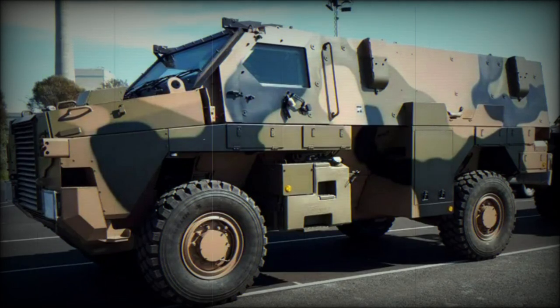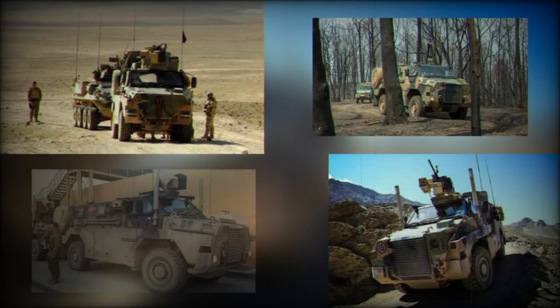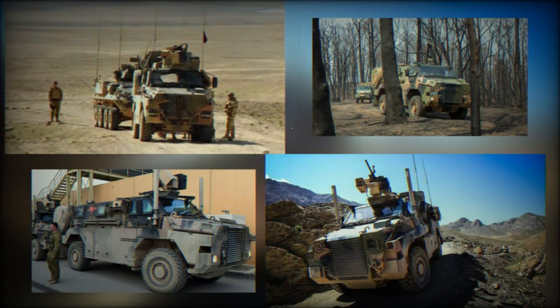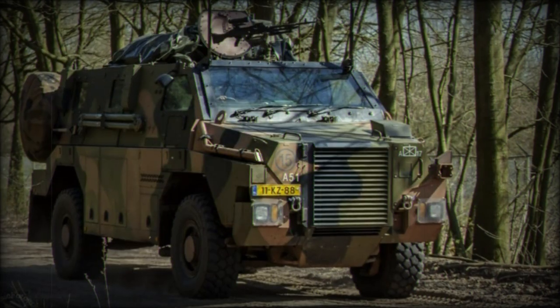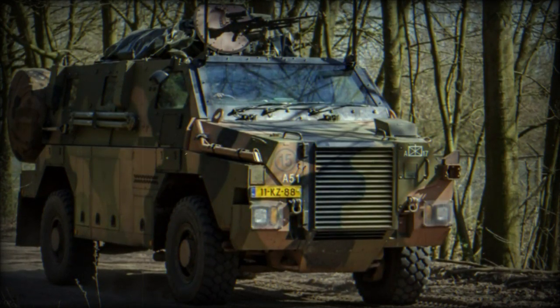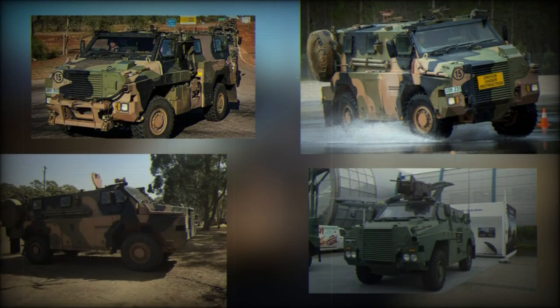The turn of the century provided military industry with new battlefields that strayed away from conventional warfare. As such, manufacturers responded by aligning product offerings with the changing times, to which Thales of Australia developed their Bushmaster series of Infantry Mobility Vehicles to service infantry through an agile, robust platform capable of quick response and limited protection.